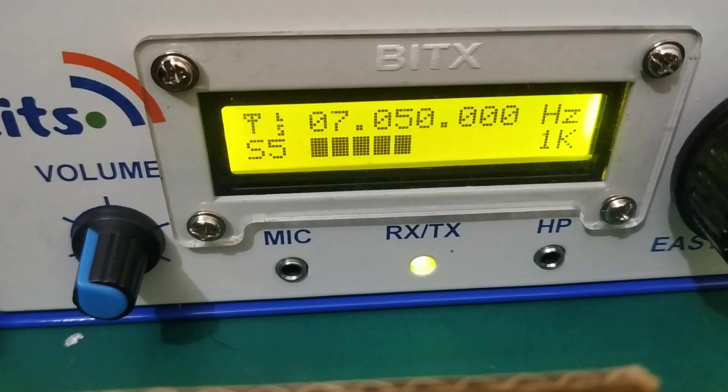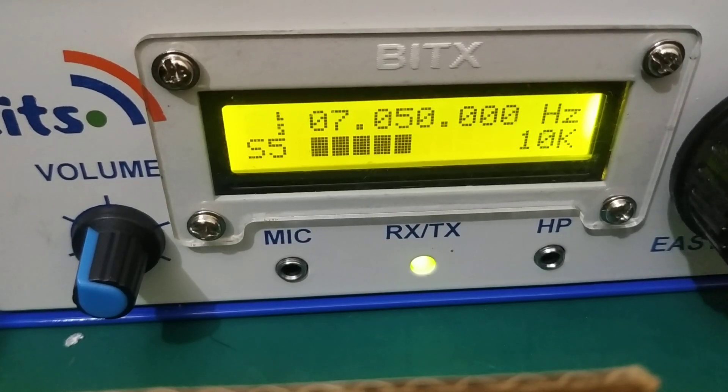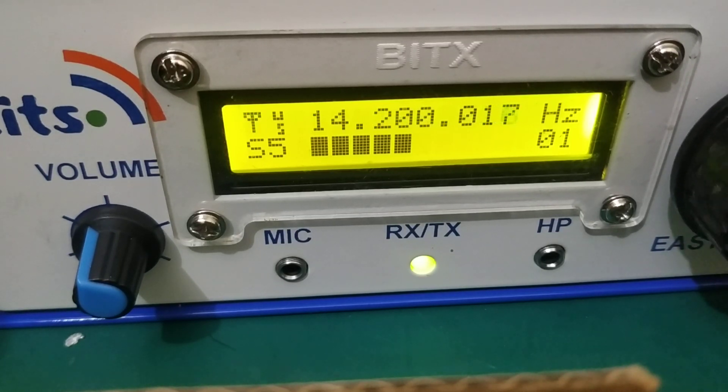Now we'll see how we need to change this band to 20 meter band. Just with a double click on the encoder we'll get 20 meter band. So now we are on 14 megahertz, 20 meter band. The setup is quite good.